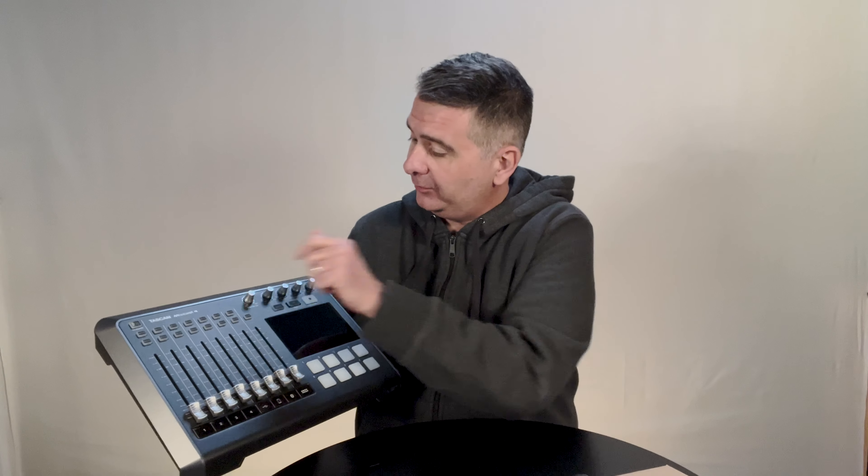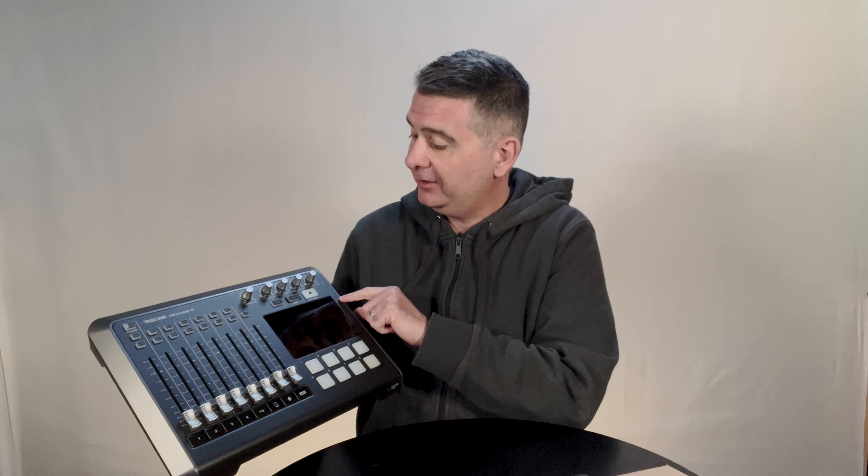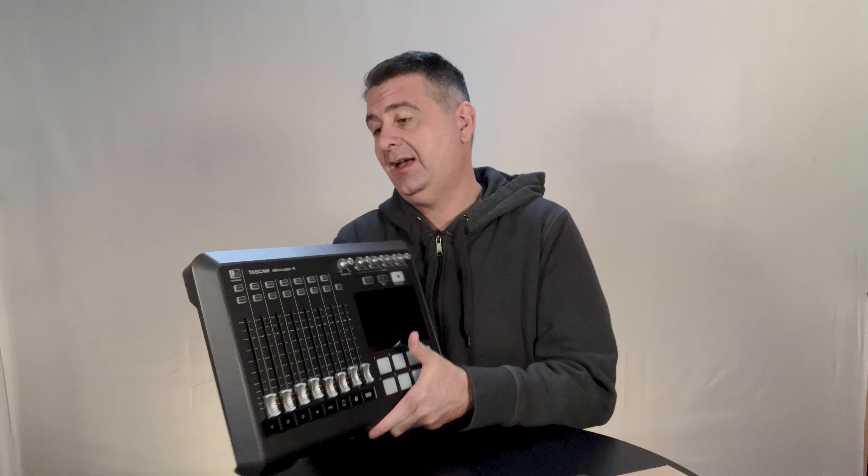Monitor out — so that would be for speakers. There are four headphone outs. There's a button to mark points in the audio tracks if you're recording on the device. There's stop, and there's record and record pause.